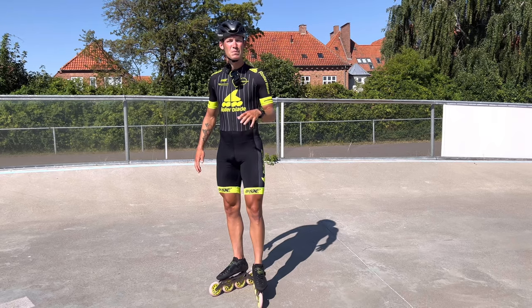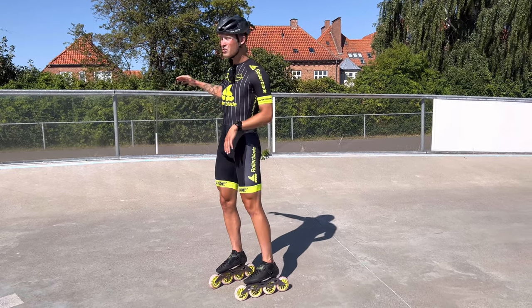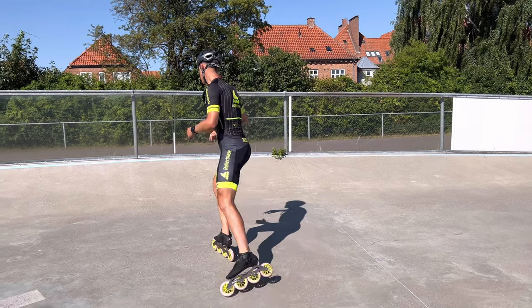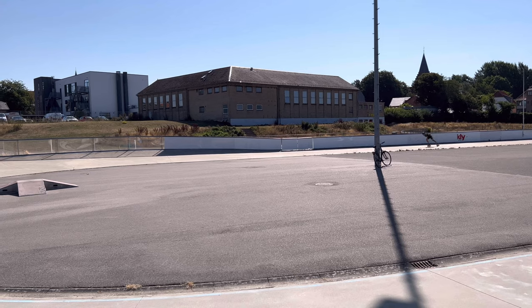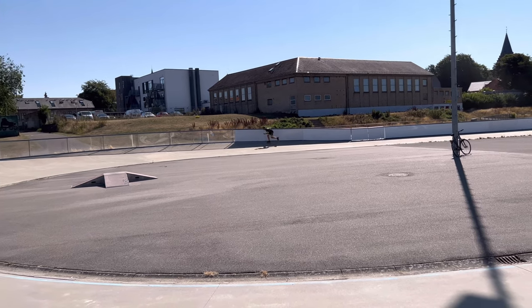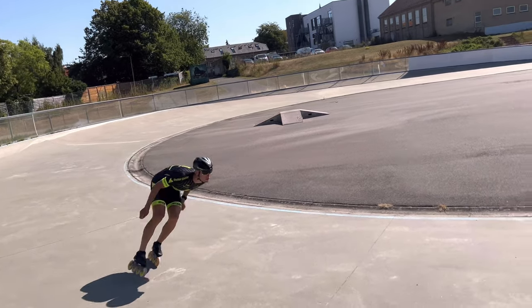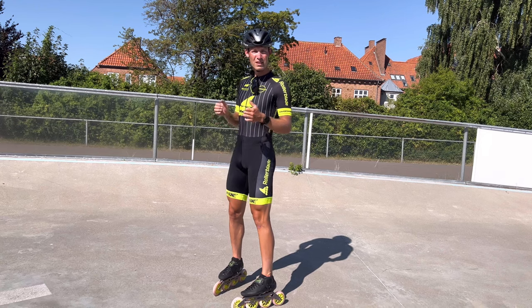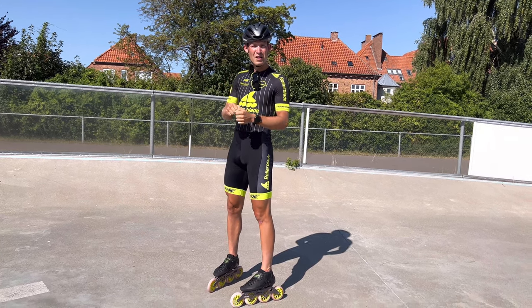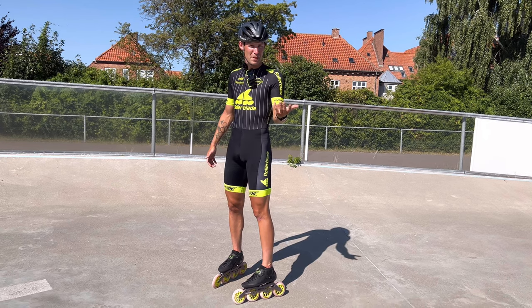A way to avoid this is by doing the out-in-out, where you start the turn by skating up into the banking, using the speed from the straightaway, rolling onto it, and then diving in. Unlike the in-in-in, this is not going to be as narrow and it's easier to carry more speed through the turn without having to deal with that same pressure. So it's a much better way to skate easier turns at a higher pace.